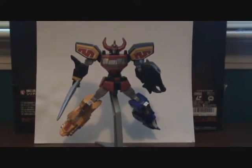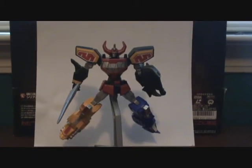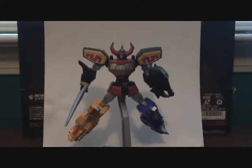Hello everyone, J2K Master here, and today we shall be reviewing a Power Ranger toy. Yes, Power Ranger, or Super Sentai. Let's go with Super Sentai, just for Japanese purposes.